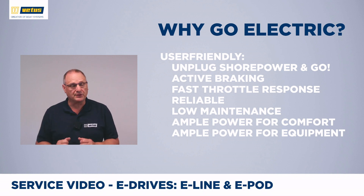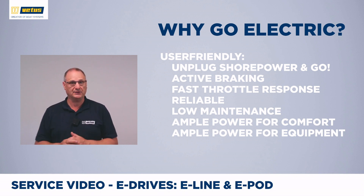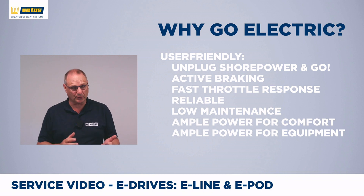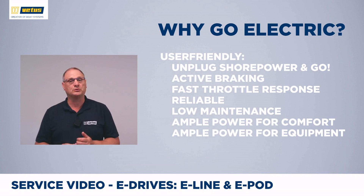Why are electric drives suddenly so popular? The incredible user-friendliness is a big bonus — you hop onto your boat, unplug shore power and go. No fuel to carry, no engine checks. When maneuvering, an electric drive has a tremendous amount of instant power. A normal diesel engine and gearbox takes time to speed up, and going from forward to astern requires time in neutral. With an electric drive, you can go from full forward to full reverse as fast as you can switch the lever.